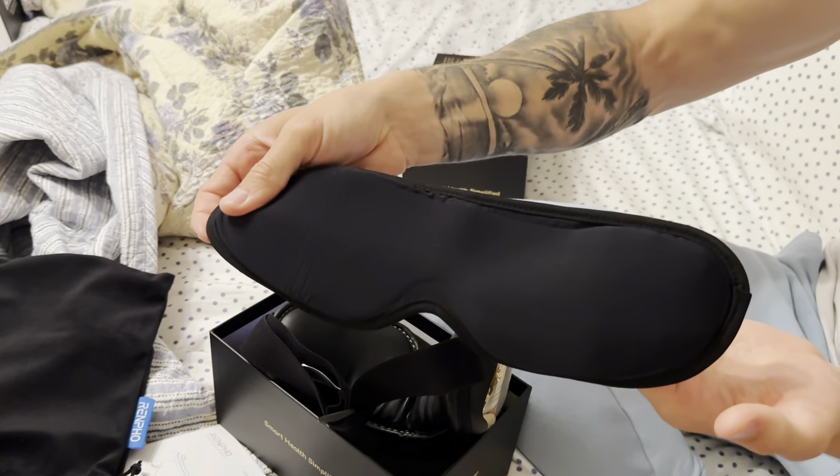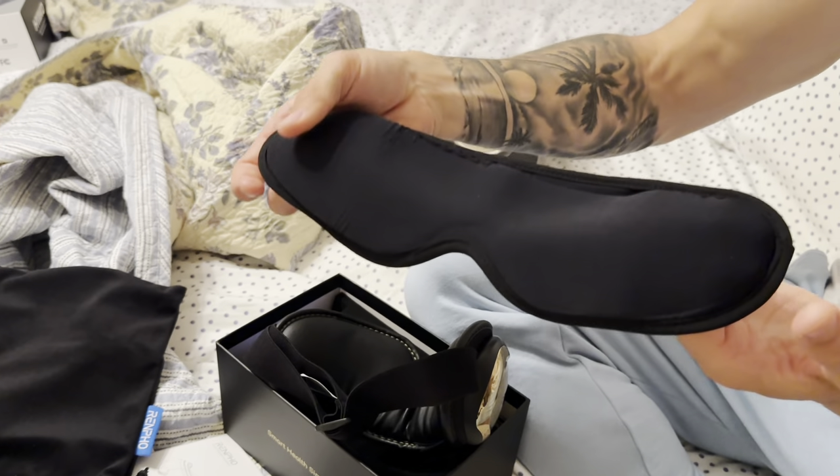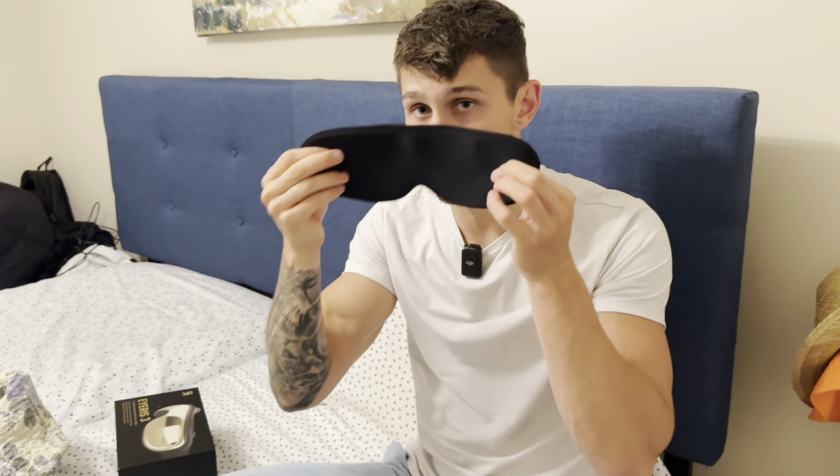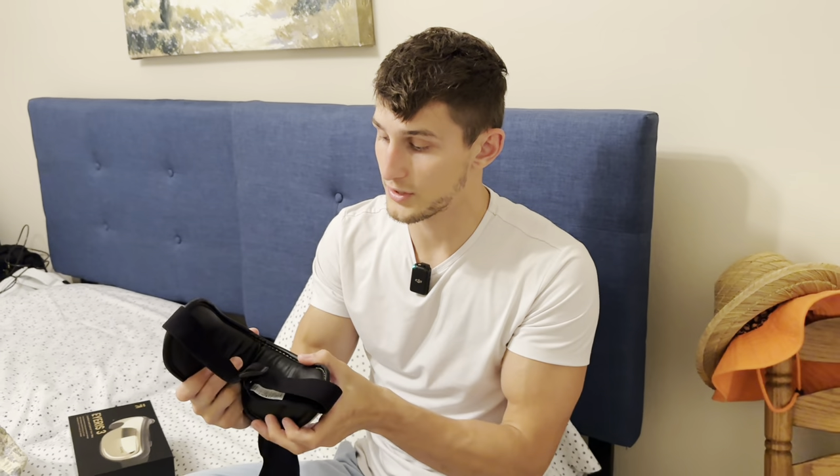We also have this gel padding that you can actually put in the freezer and it will get very cool. Then you can put that onto the eye mask — so if you want a cool experience, use this from the freezer, or if you just want heat, use the traditional setting.